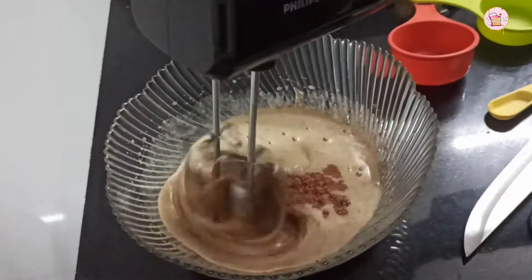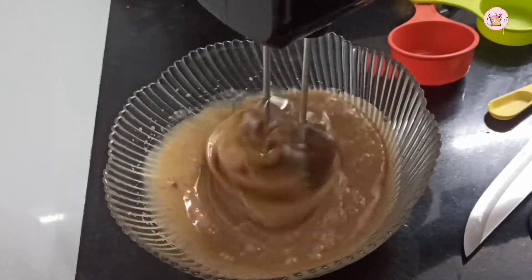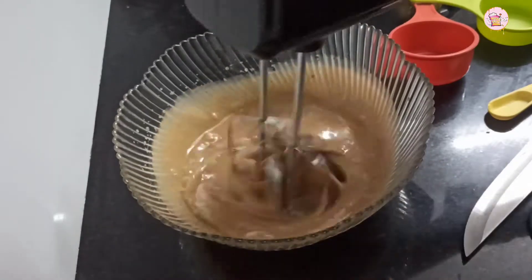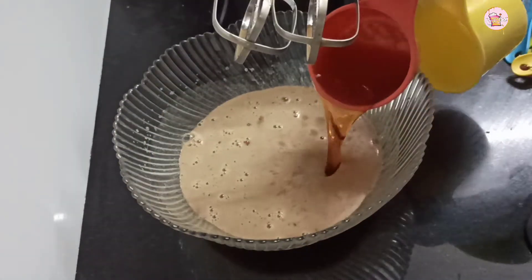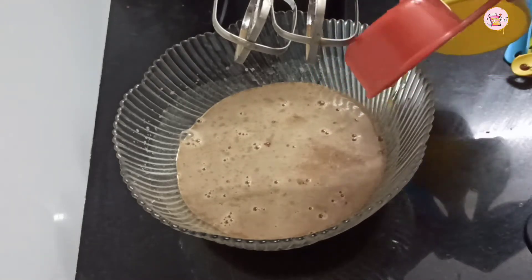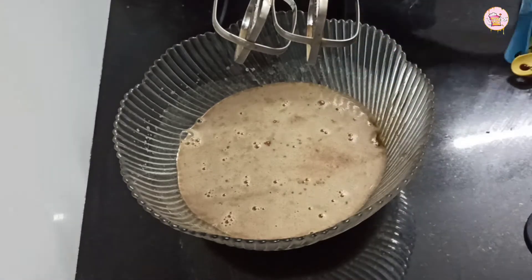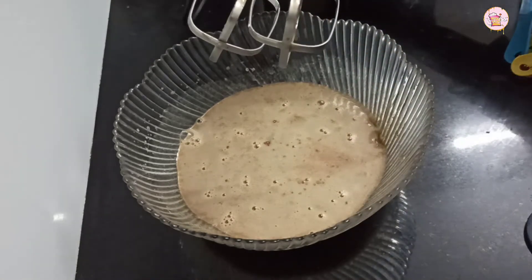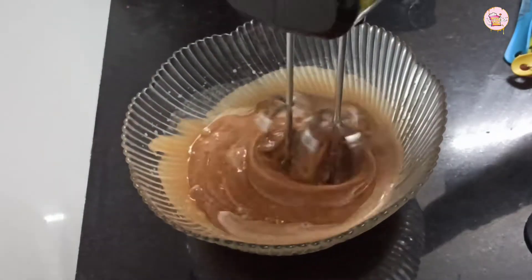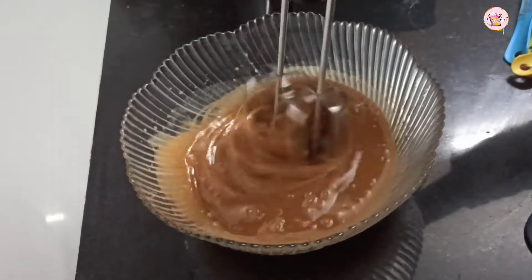Here we add cinnamon powder. We add a little spice with plum cake — some spices and cinnamon powder. We add some vanilla, one teaspoon, and we add caramel syrup and some flavor to it.